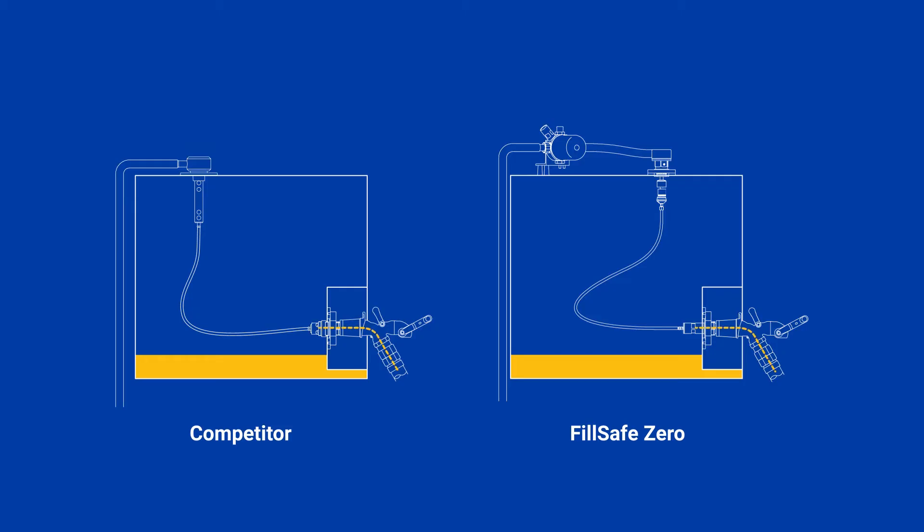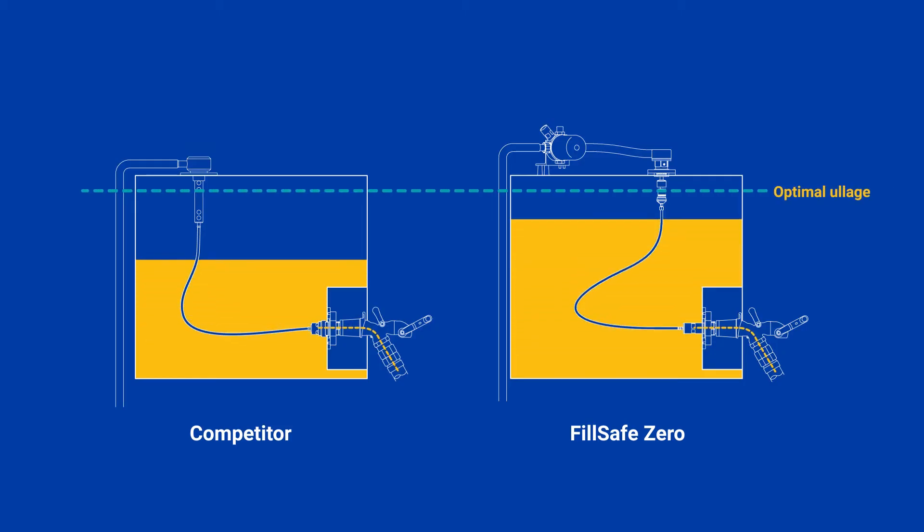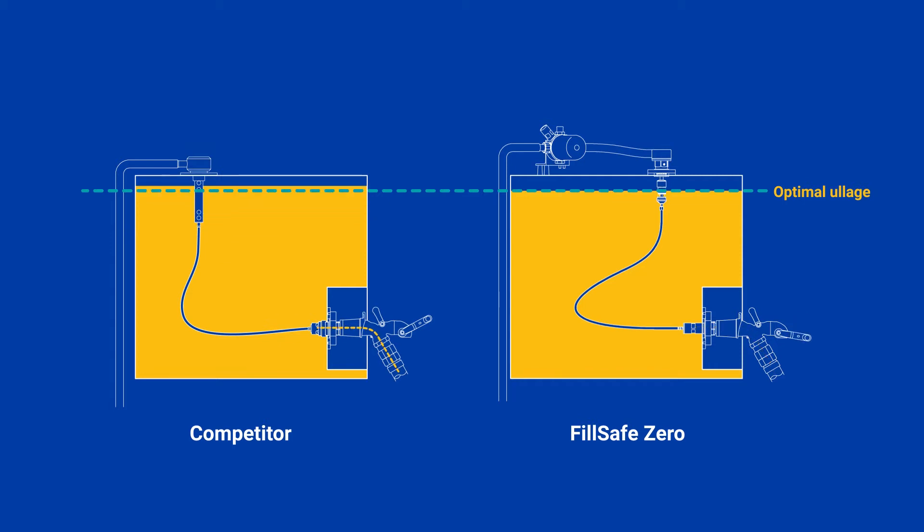FillSafe Zero tank filling solutions achieve the highest flow rates for size in the market. They ensure refueling processes are not terminated too late, too early, or too slowly.